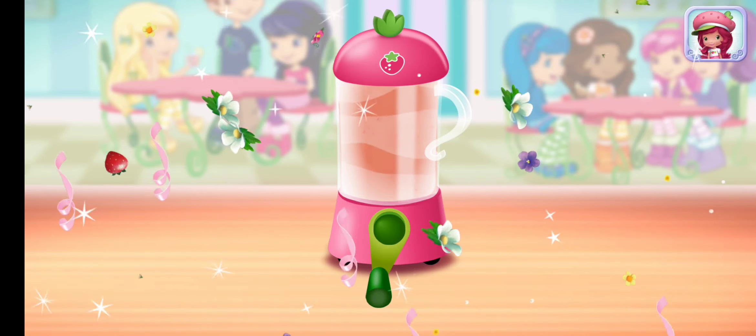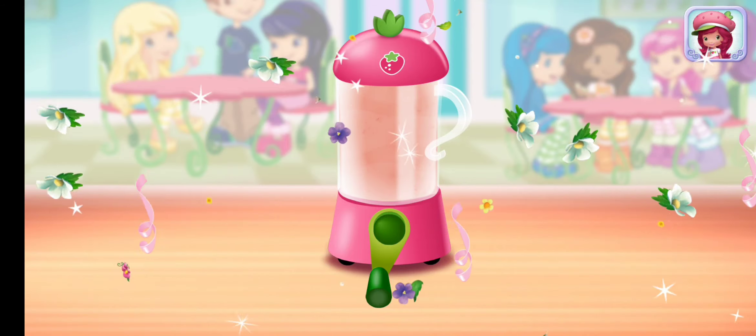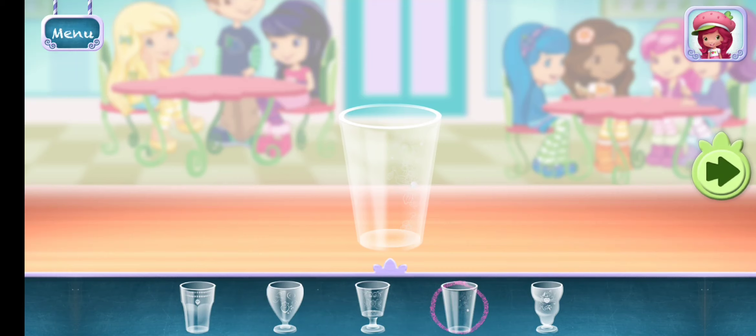Excellent work! Now, choose your favorite glass.